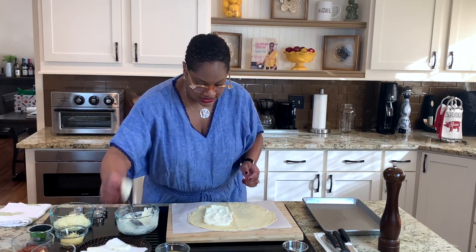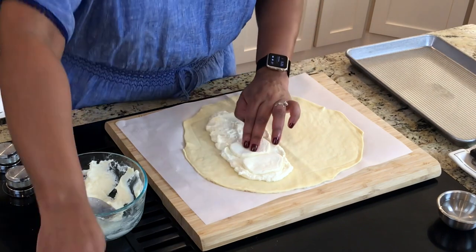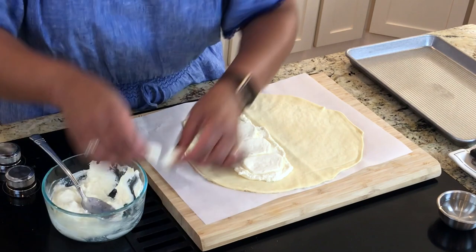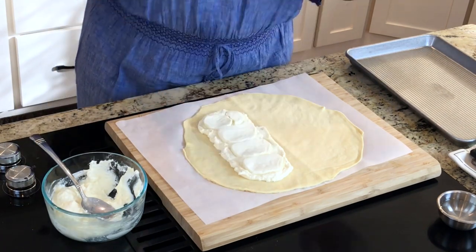I'm going to use some fresh mozzarella. If you buy mozzarella that's already sliced from your grocery store, make sure you put it on a paper towel to dry it out, because mozzarella has a lot of water in it.